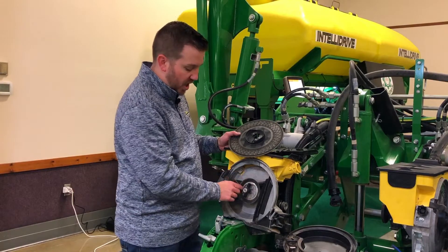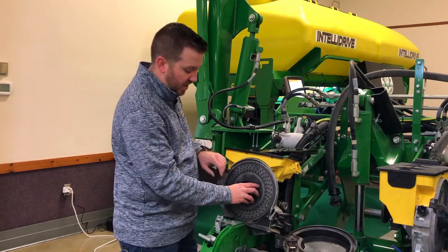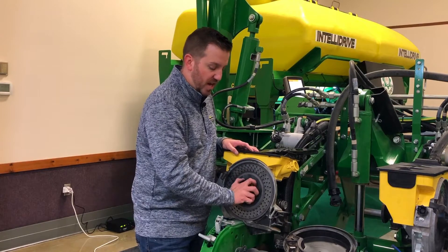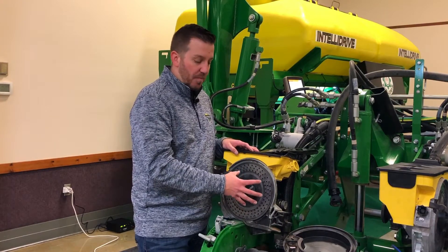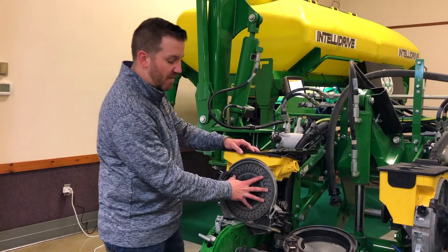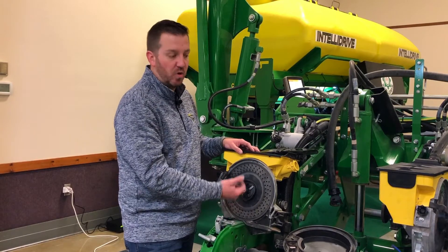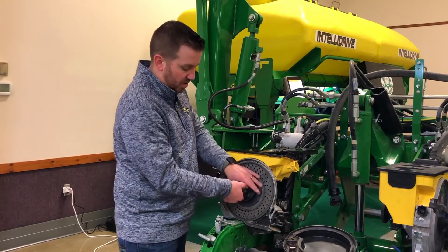Looking at hub height - to change it, pull this pin and adjust the hub in or out as necessary, then pop that pin back in. The proper setting is when you can spin the hub - disconnected from the drive system - and get about a quarter to a half turn of free spin. For smaller grains, you may want to make it just a little bit tighter than you would for corn and soybeans, because the vacuum is going to pull on the plate slightly. If it pulls away and creates a gap, smaller grains can slip through.